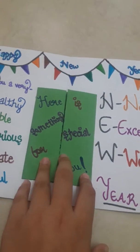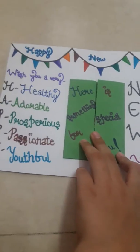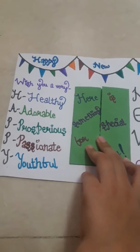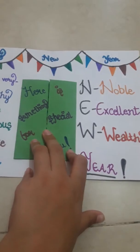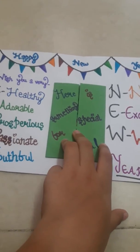So this was our new year card. I hope you like it and you will like to make it — it's very easy and simple to make. Please don't forget to like and subscribe and click on the bell icon for more alerts. Bye!